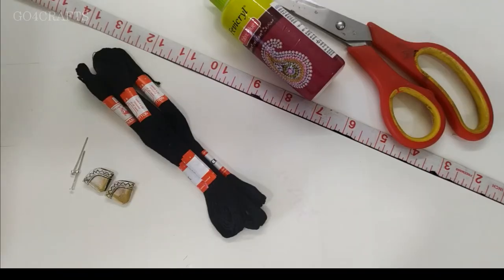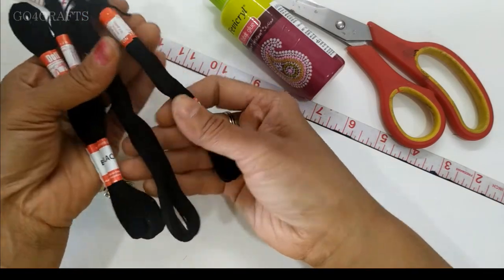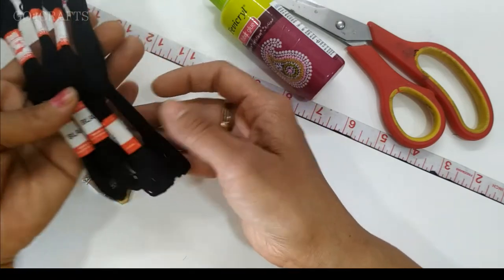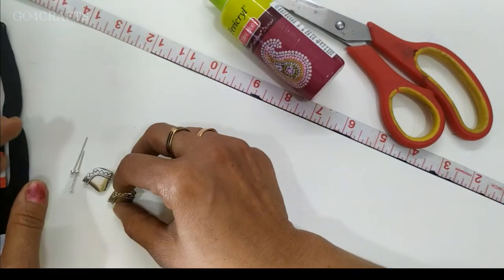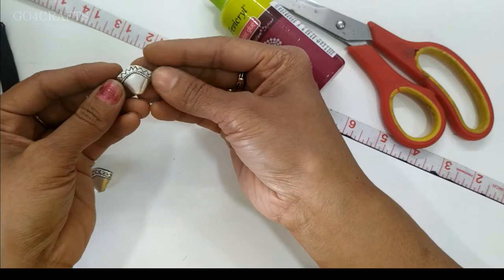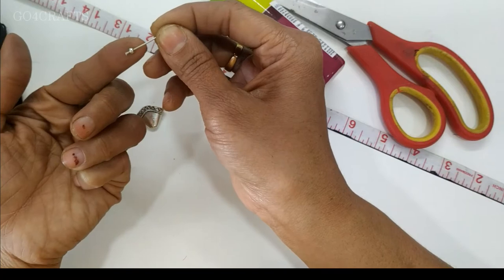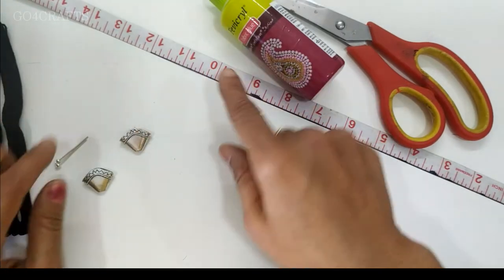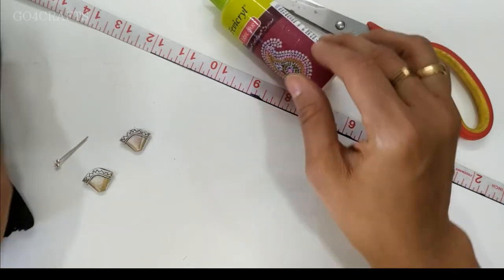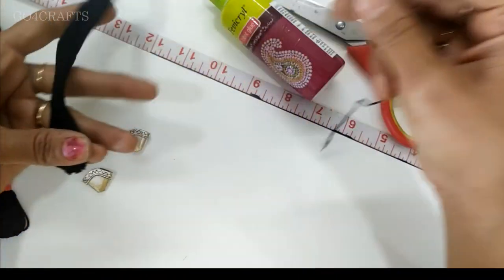These are the very few materials we are going to use. I have taken black color cotton thread — mostly four strands are required for one necklace. I have taken a wide kind of flower cap; a broad round one is also fine. To stop and join the thread with the flower cap, we will use a pin with beads. We also require a measuring tape, fabric glue, and scissors.